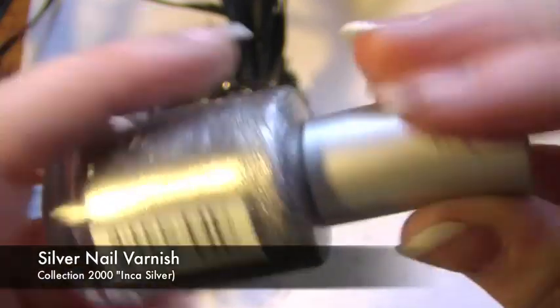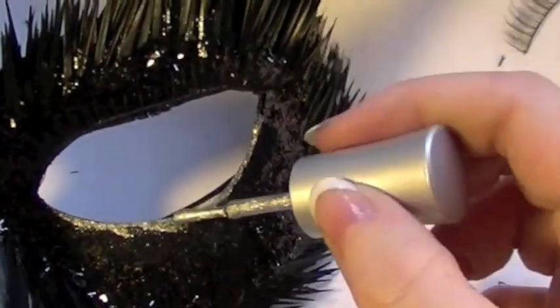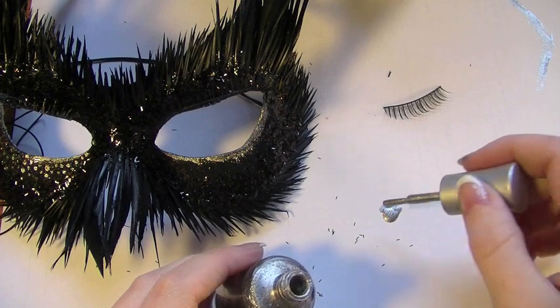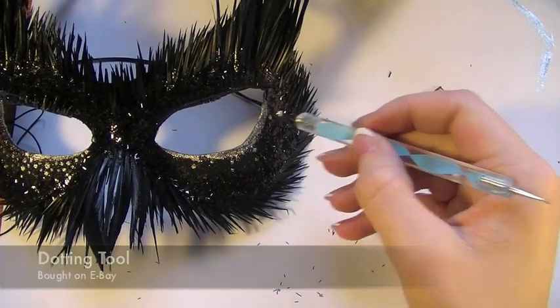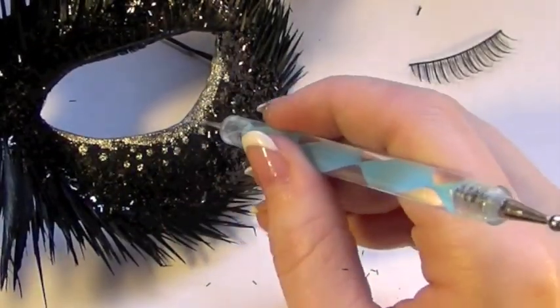Now we're going to be using silver nail varnish. I'm going to take my silver nail varnish and just line the lower lid, then gently fade it out. You don't have to be very neat on this because now we're going to hide the rest of it. Just place a little bit on your work mat and take a dotting tool — we're going to be using both ends of the dotting tool and just randomly placing dots all along the lower lid.